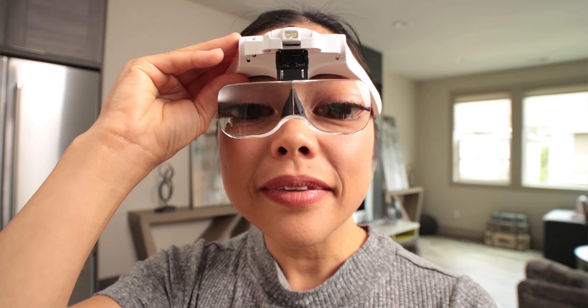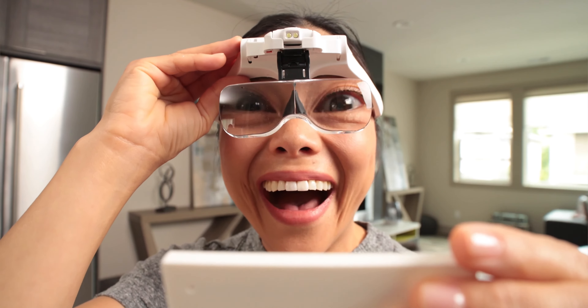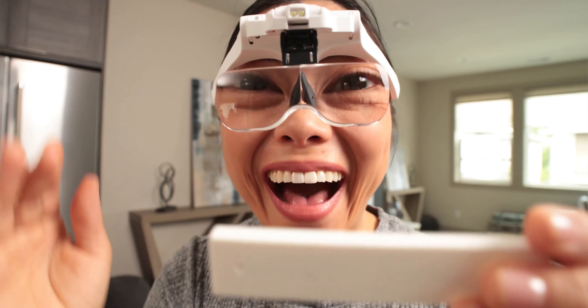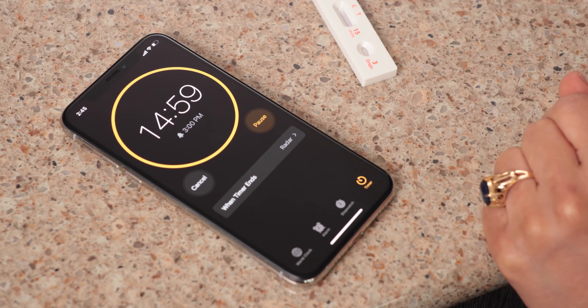After 15 minutes, you can officially read the results of your test. But be aware you only have another 15 minutes to read them before the results are officially considered invalid. It's a good idea to set another timer.